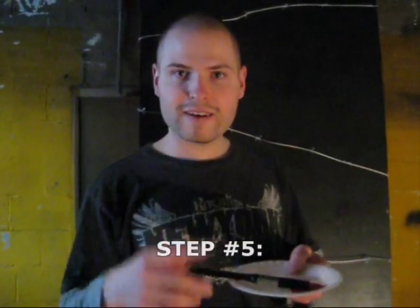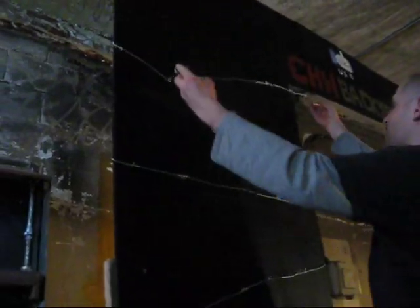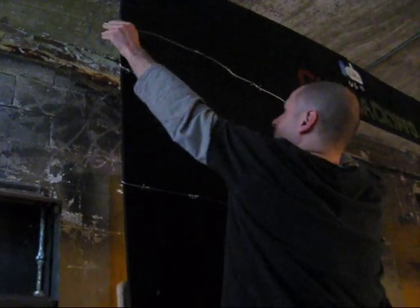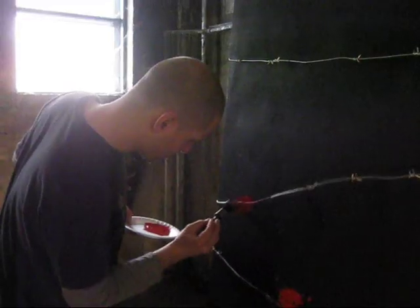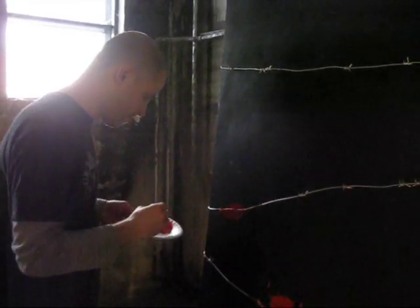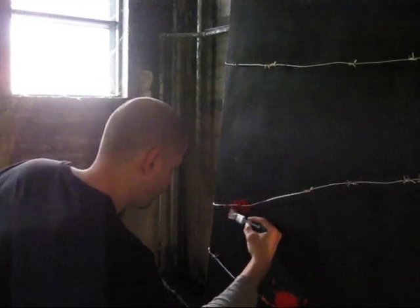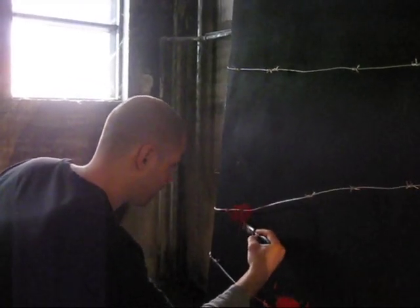Step 5: The final touch-ups. Step 6: Now once your paint is all dry, carefully place the barbed wire on the stage where you would like it to go. Then I'm going to paint some blood over the barbed wire using red acrylic paint. Be sure to add lots of splatter and blood dripping down to make it look more real, like blood splatter.